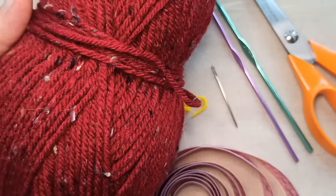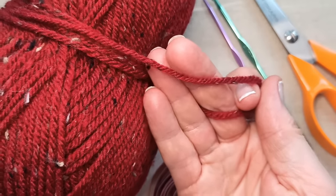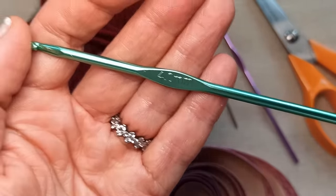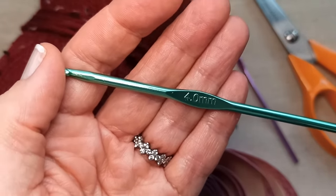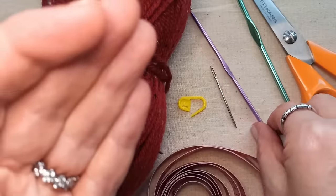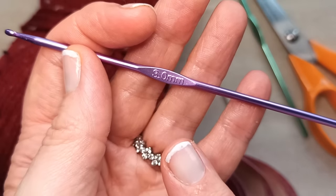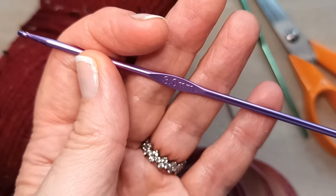For this project you'll need some yarn. I'm going to use a 4-weight acrylic viscose wool blend. You'll need a crochet hook that corresponds to your yarn. I'm actually going slightly smaller than what my yarn recommends — I'm going to a 4mm. My yarn recommends around a 5mm, but for this project I prefer to use a slightly smaller hook.